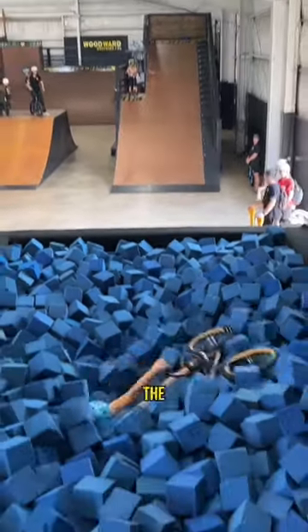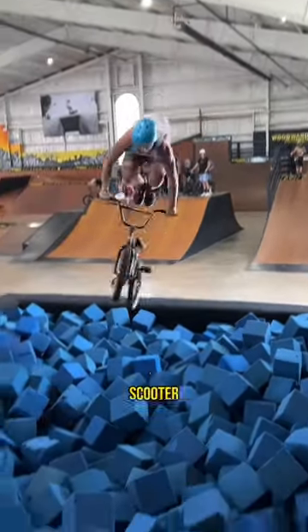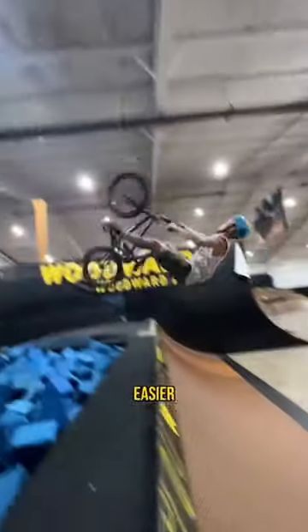I started just by getting comfortable with the ramp on the bike, because I don't ride BMX so I never use these kinds of ramps. But I tried to think of it similar to the scooter, and the rotation actually felt way easier. If you just sit down really aggressively you can flick the bike pretty easily.